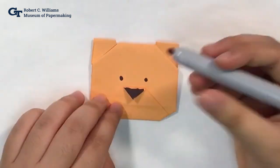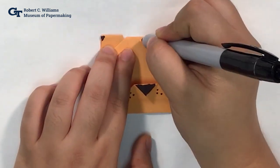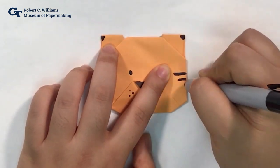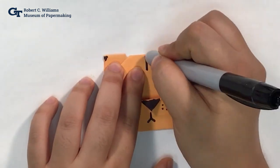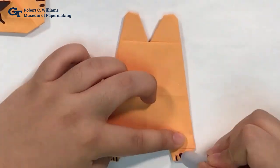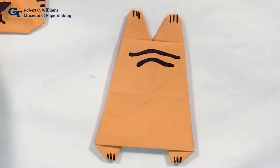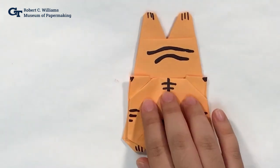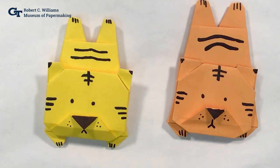Now let's draw a cute face for our tiger, some paws, and some stripes. You can glue or tape the head onto the body, and that's it — we've made our tiger! We hope you enjoyed this activity and thank you for joining us for paper play.